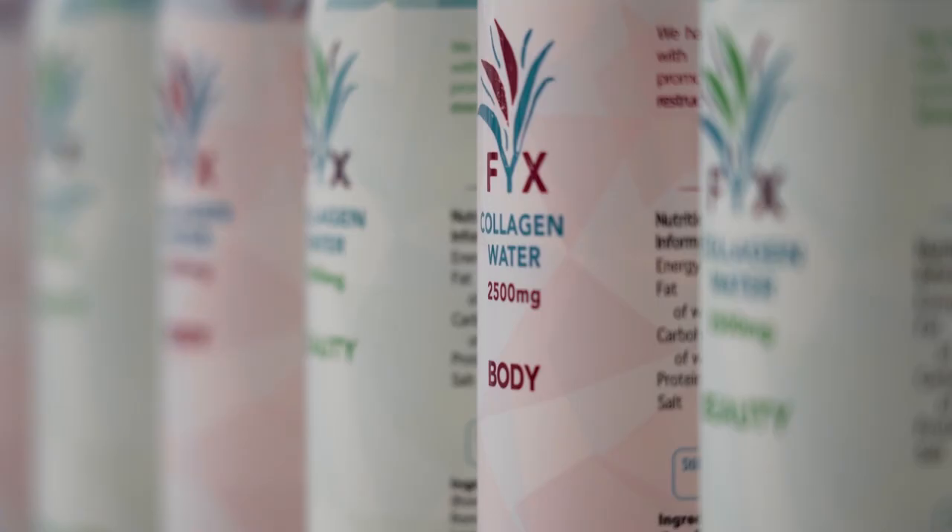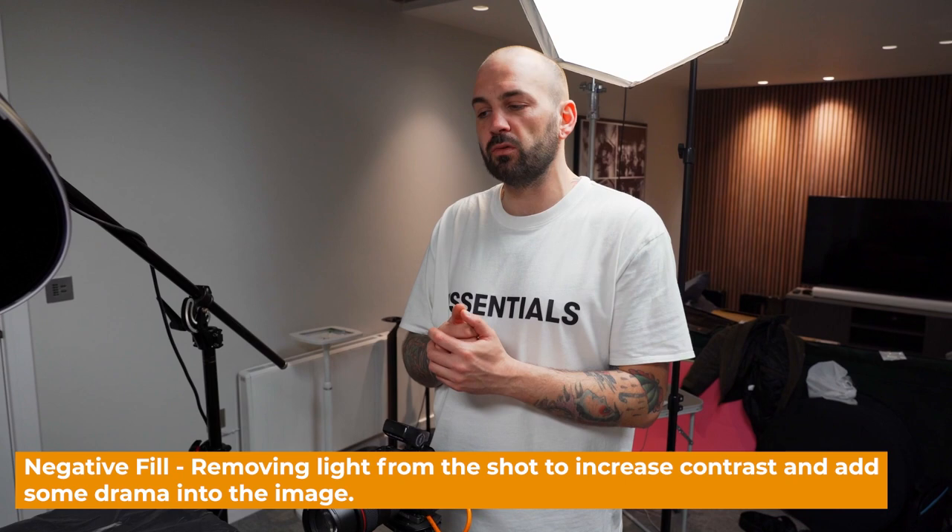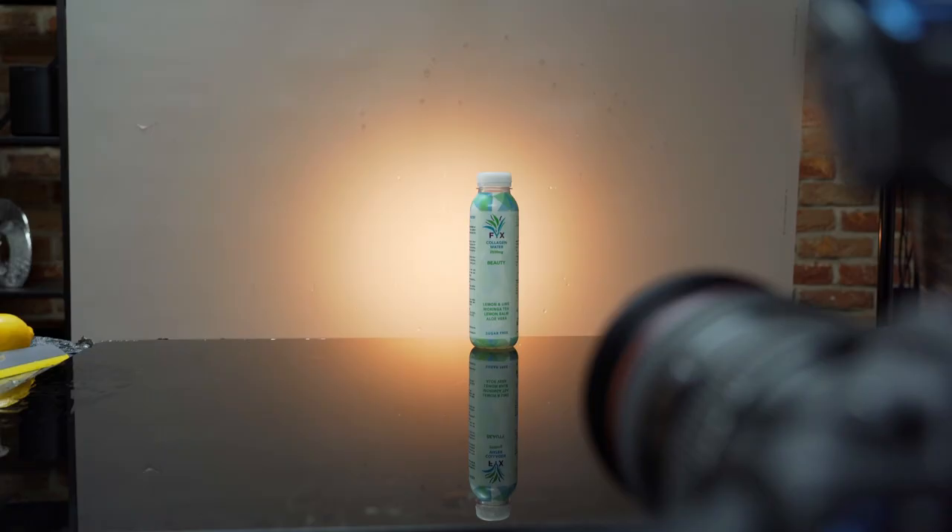We're capturing a few different shots for various assets on the bottle — the lid, the label. I want a little bit of negative feel on one side so the light is wrapping around the bottle just to add a little bit of drama. I don't want it to look overly lit or too flat. Hopefully that will make it look quite dynamic because we've lit the fruit in exactly the same way. We've got a couple more shots of this to do before we're ready to start piecing our composite together for the first shot.